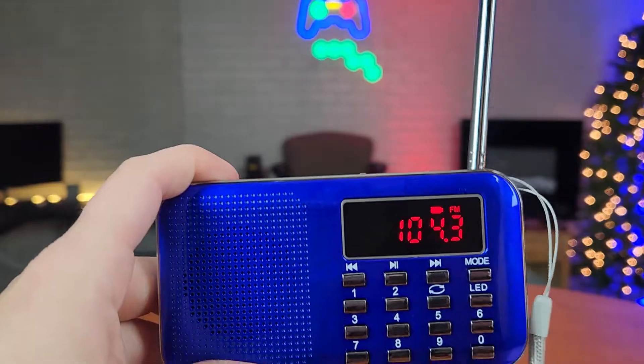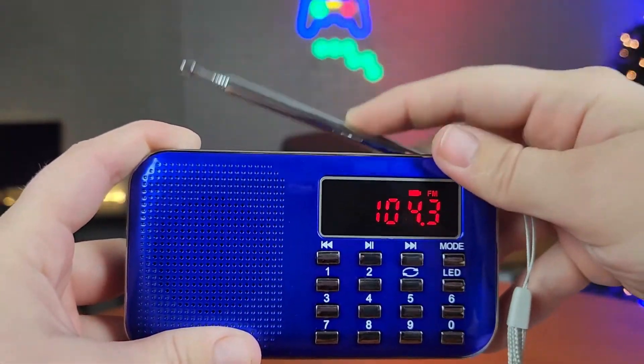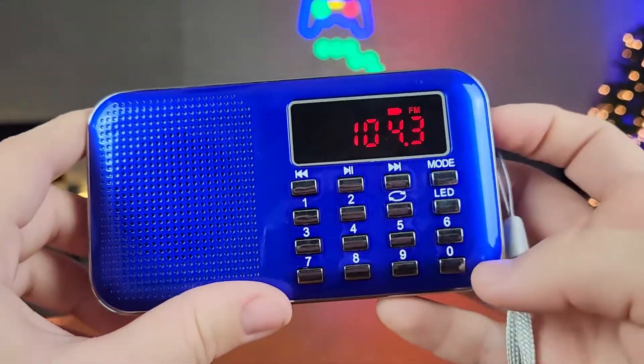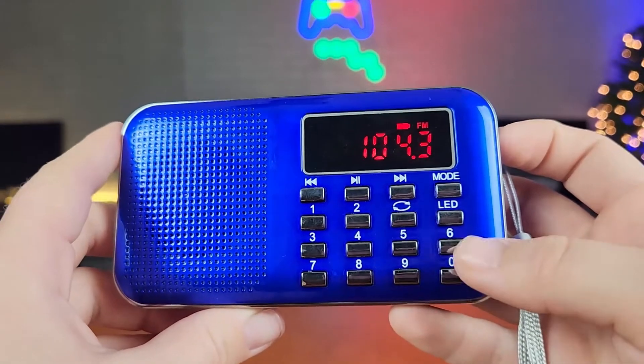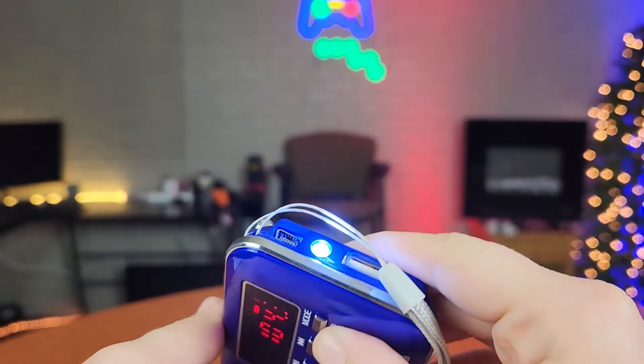Super impressed with the sound quality that this little radio provides — I was not expecting that sound to come out of something this small. Along with the radio functions and the different music functions that this radio has, this also has an emergency flashlight should you need it.